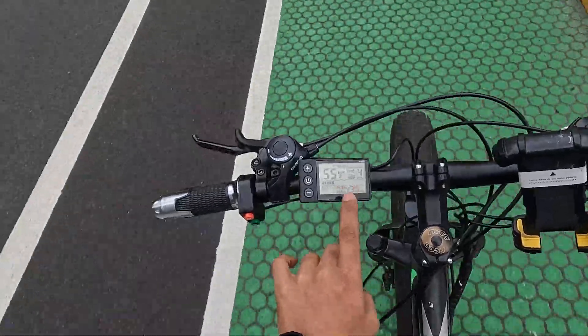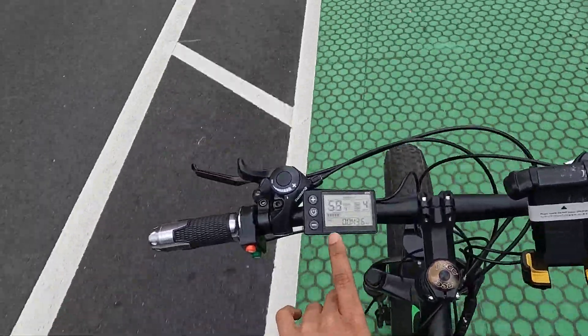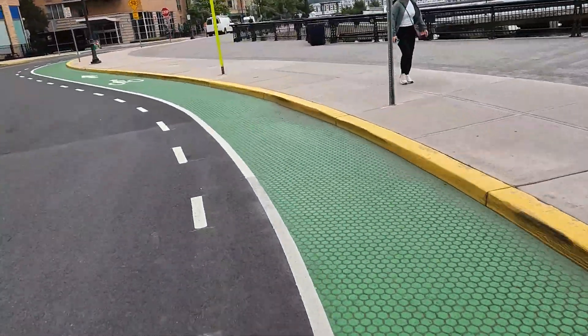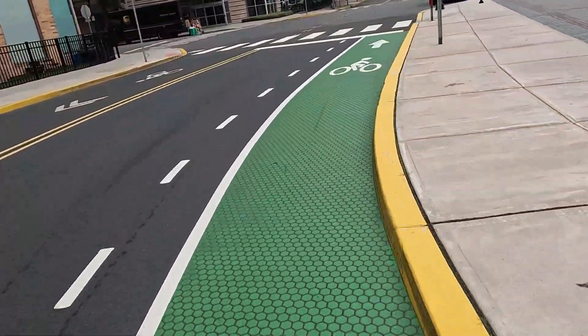Let me show you mode four. In four, we are touching 60 kilometers an hour! Oh my god, just see how fast we are going — real fast, real real fast. Wow!